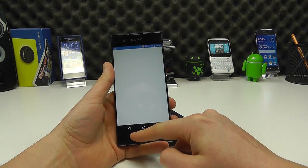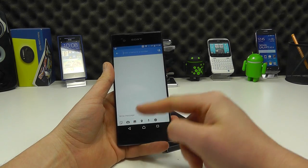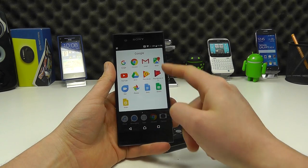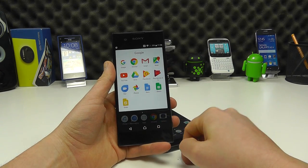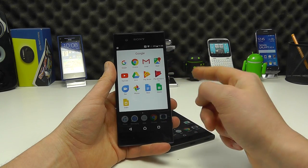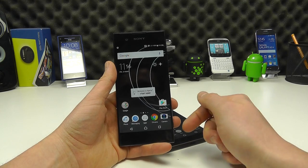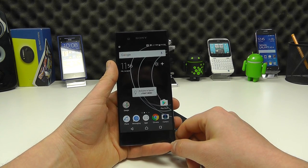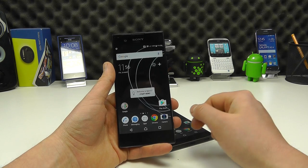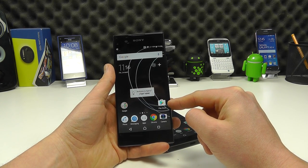You get standard things like a phone dialer and a messaging application for sending text messages. You have the standard Google suite of applications — Chrome, Gmail, Maps, YouTube, Drive, Play Music, Photos — all pre-installed. You can sign into your Google account on either of these devices within just a few minutes and have all of your contacts, calendar, and information synced. You've also got the Google Play Store, so you can download all your favorite free and paid-for content.